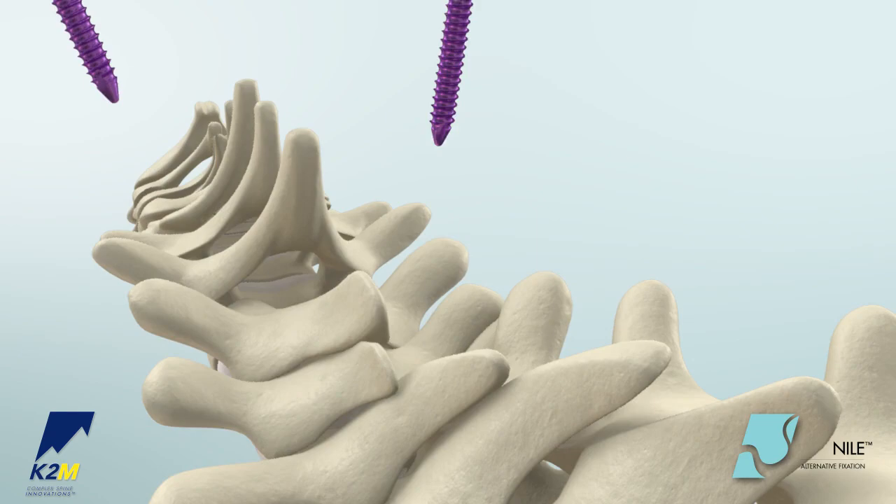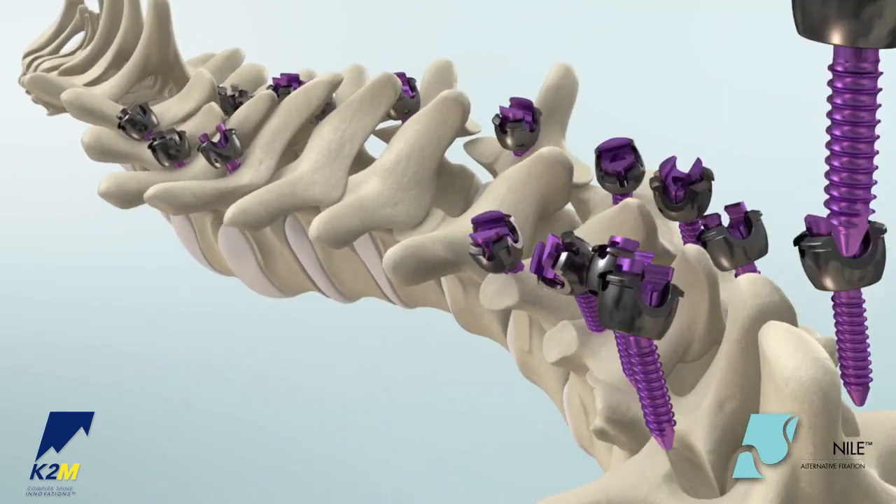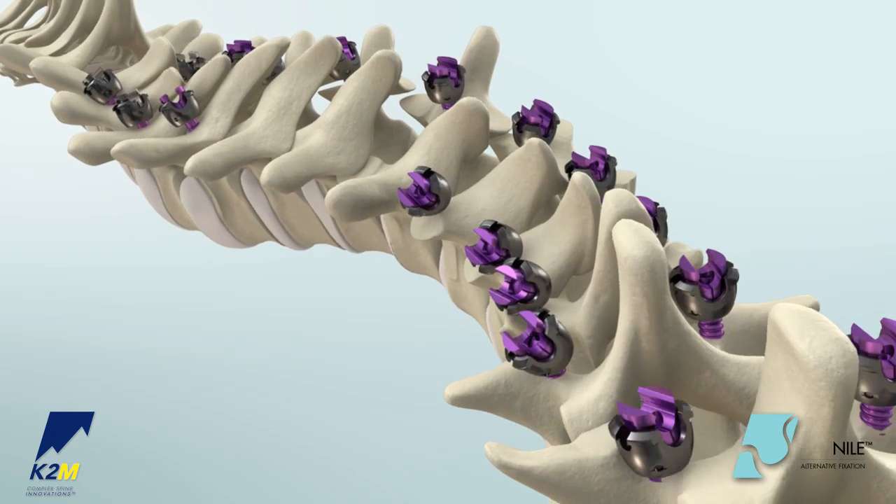An assortment of clamps, hooks, and screws is available with this product. For the purposes of this demonstration, the Mesa Deformity System utilizing a 5.5 mm rod will be shown.